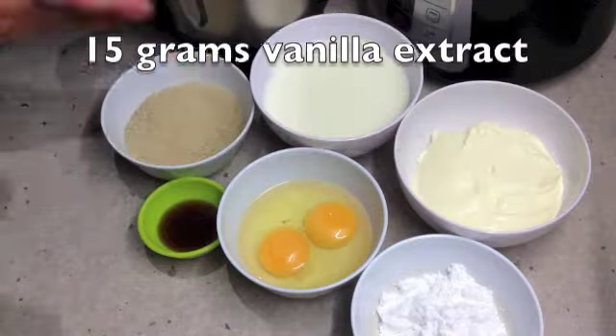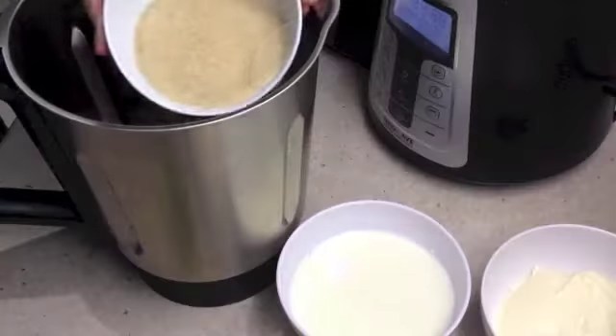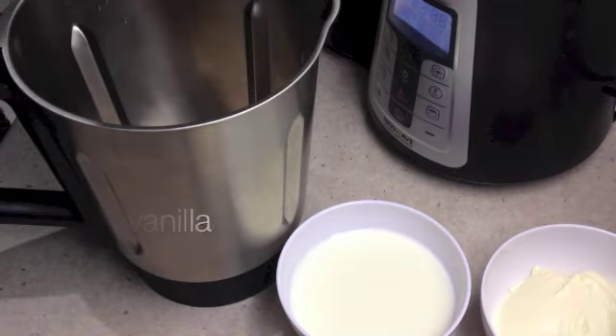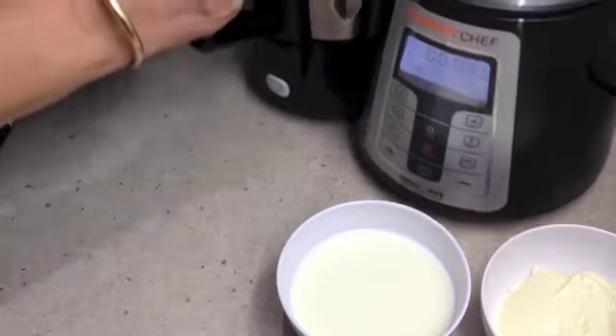The first thing we are going to do is tip our raw sugar into our ThermoShift jug along with our vanilla extract, and we are going to blitz this to reduce the sugar to a finer powder — 10 seconds on the high speed.